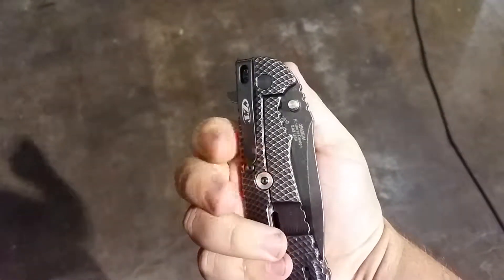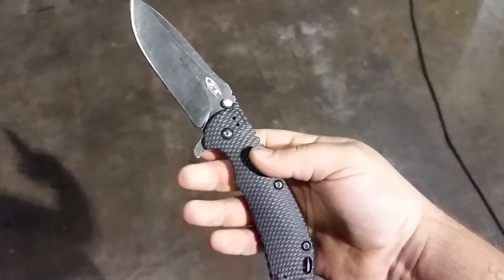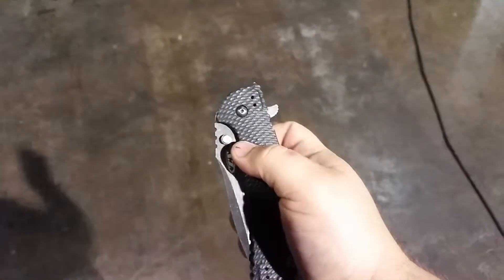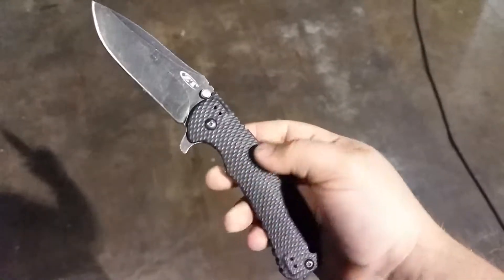If you want to use the thumb stud, try to keep as much pressure off of that lock bar as you can. It'll open just fine — push outward. But that's not what it's designed or intended for. It's a flipper.